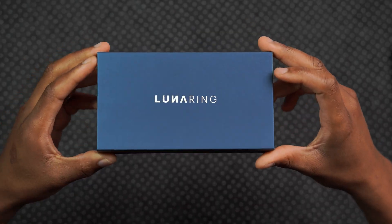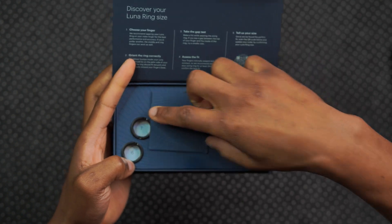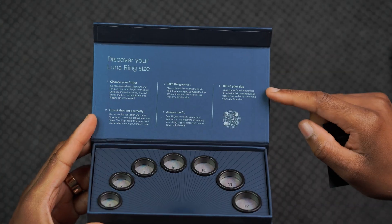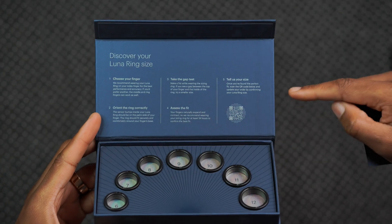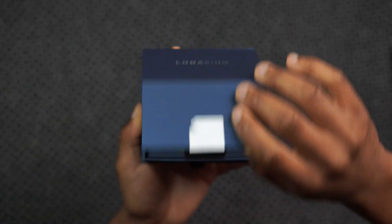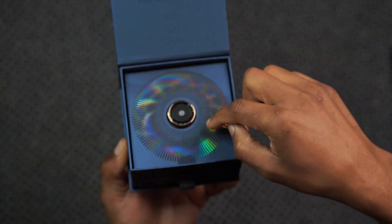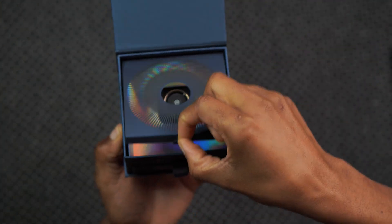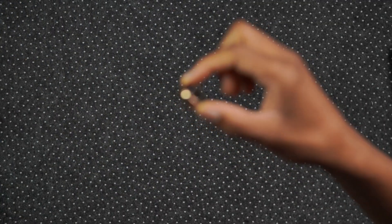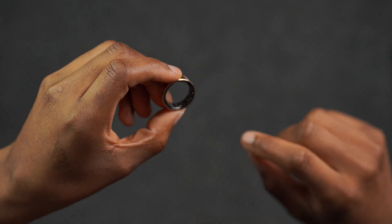When you order the ring, the first thing you get is the Luna sizing kit that comes with different ring sizes to find the perfect size for you. This box has instructions to tell you how you can discover your ring size. After you confirm your ring size, this is the box that the Luna Ring comes in. You can see here how it opens — it has a pretty colorful box that lifts up to reveal the Luna Ring, which lifts up just like this from its charger.